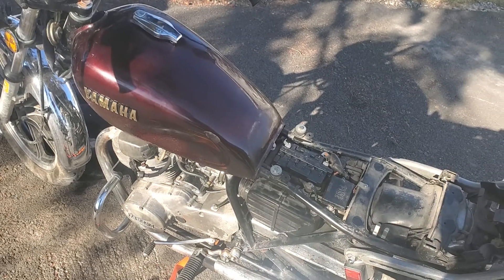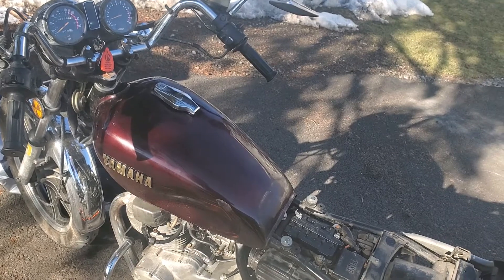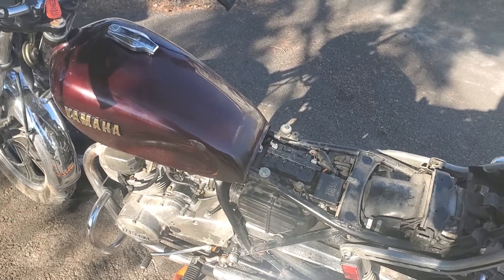So basically, if you're having bogging issues between 1 to 2k RPMs, when you pull the choke out and idle it and it freaking skyrockets, and you're just having tons of issues, I would recommend pulling those carbs apart.